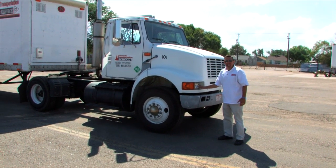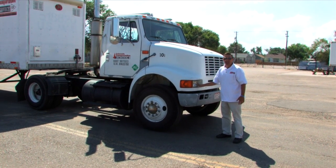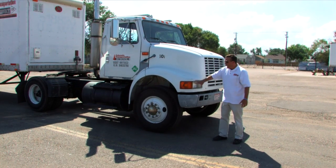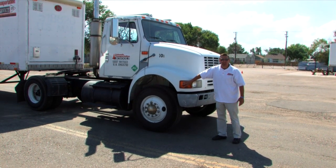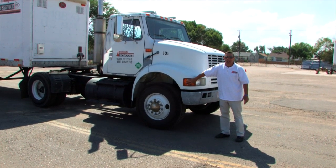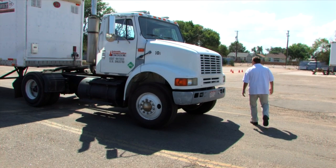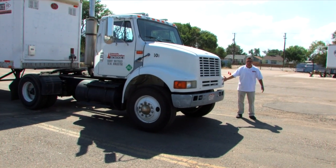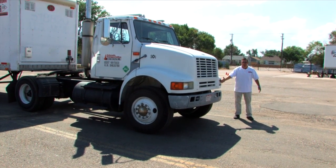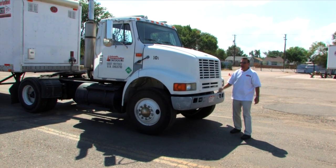I'm going to check the lights and make sure that they're not cloudy, they're not cracked, they're securely mounted. I'm going to check the left turn signal and make sure that it's not cloudy, broken, it's securely mounted. I'm going to check all lenses and all clearance lights for cracks or breaks.